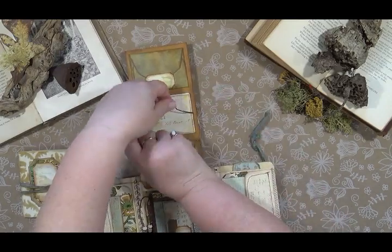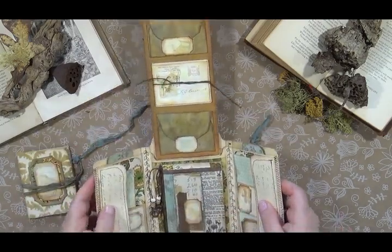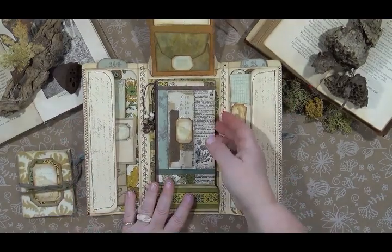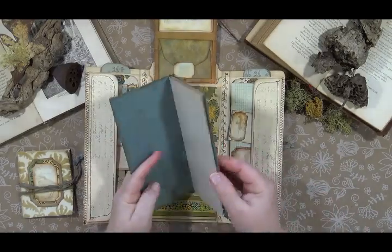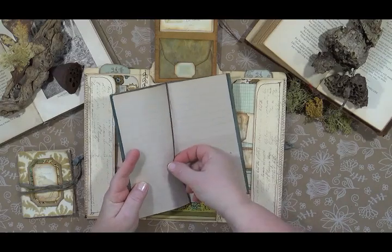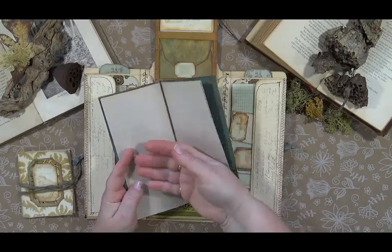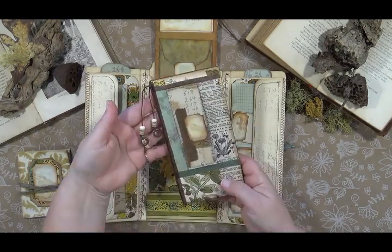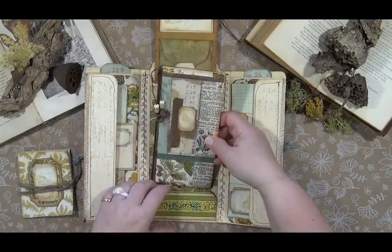This section here is a removable notebook — it just slips in this little pocket and the paper is refillable. It's not stitched in; it's just under this binding, so you slide it in and can replace it. You can use this for jotting down notes or whatever the person who gets it wants to use it for.